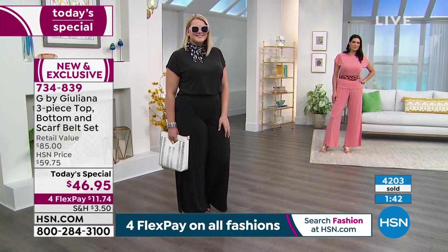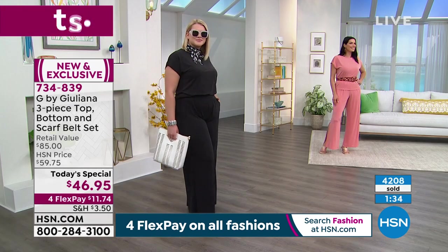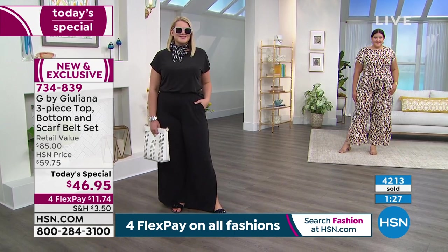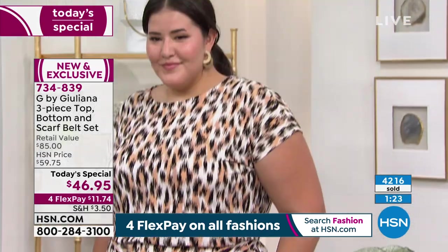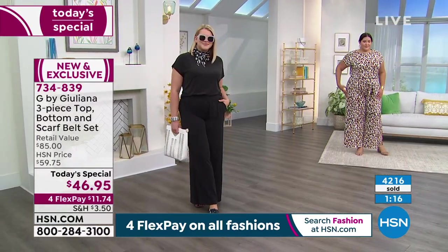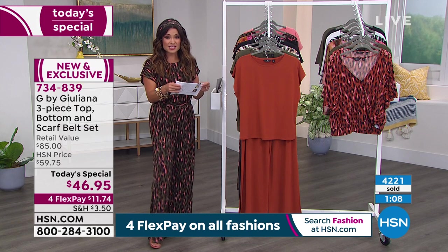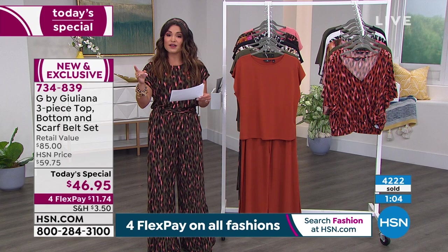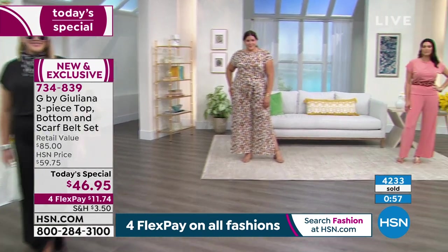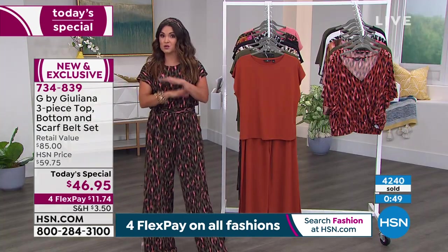Angie is looking so pretty in the terracotta — it brings color to her cheeks. She's got the sash a little wider, tied in the back, with the shirt untucked, so you get that elegant head-to-toe dressing. And Kaz is rocking the neutral leopard print — all the perfect neutral colors: ivories, creams, beige, bits of black. She did the belt a little looser in the front with just a knot, so it drapes very elegantly. Kaz is 5'11" in the 1X, typically an 18. Amanda is 5'7" in a large, typically a 14. And Angie is 5'9" in the small, typically a size 6.